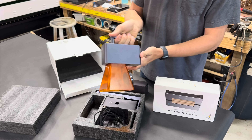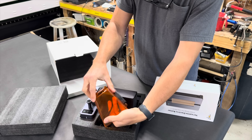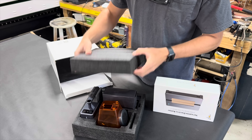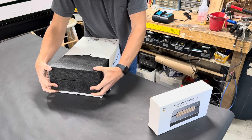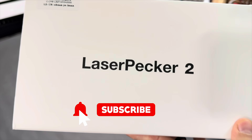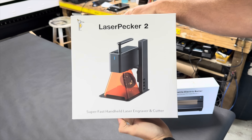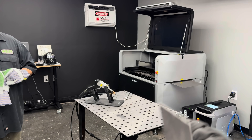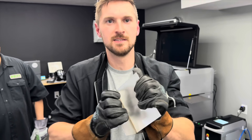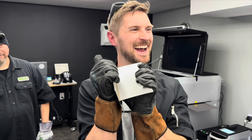I haven't forgotten about giving this LaserPecker away. To confuse people who go straight to the comments to find the secret word — this time you can say any random code word that you like. Any commenter who is also subscribed is eligible to win, so make sure you're subscribed and comment any random word you like. I'll reach out to the winner in the comments in a month or so and announce the winner on my community tab. Thanks to everyone for coming along with me in this video as I got to try out the X-Tool Metal Fab. Until next time, I'm Chad from Chad's Custom Creations, reminding you all to be encouraged, stay inspired, and keep on creating.